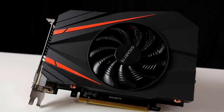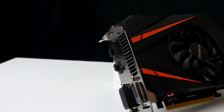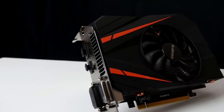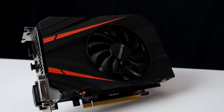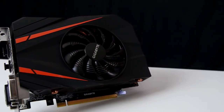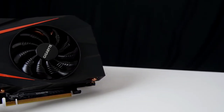Now for all of those good pixels and graphics and everything that we need for this system, we're going to need a nice graphics card to achieve that. The Gigabyte GeForce GTX 1060 Mini ITX graphics card at only $400 is able to achieve what we need for this system.